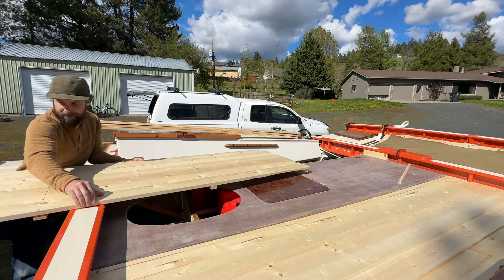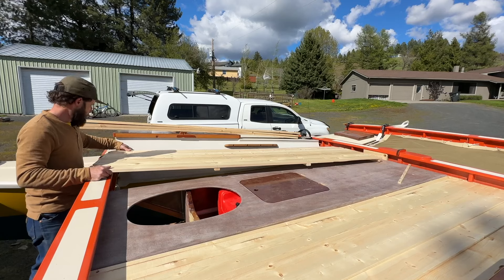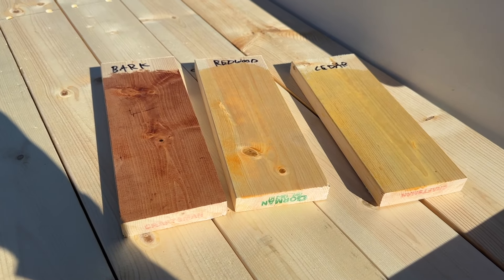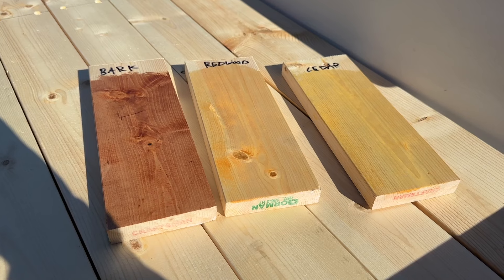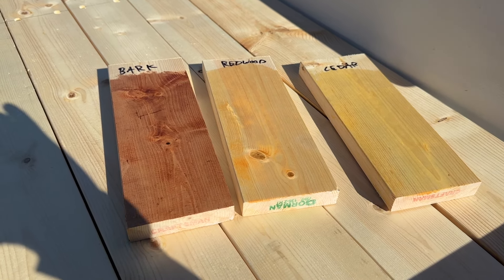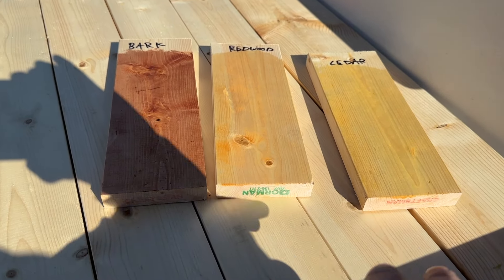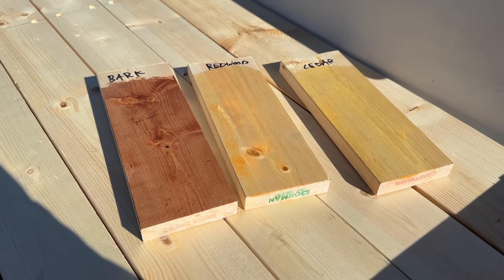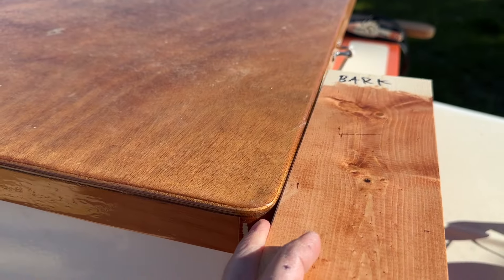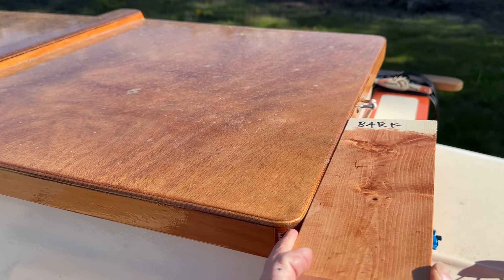I've got a few different stain samples to see which one I want to go for. Here are the three stain samples — it's Penofin, like a penetrating oil stain sealer for decks and whatnot. I think it'd be pretty good at protecting this wood. Kind of hard to tell the difference in these lighter colors, pretty subtle. I'm thinking the redwood or the cedar kind of matches the marine ply that I've got left right here.